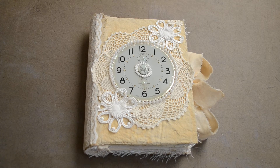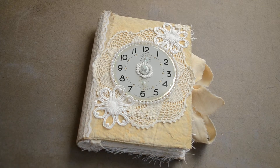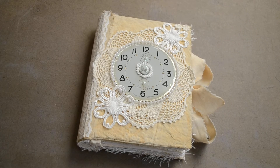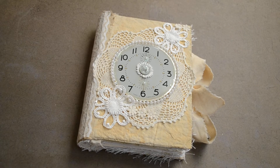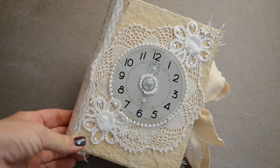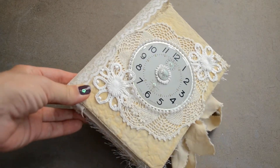Hi all, Sonja here. I have a new journal to share with you, and this one is kind of a butterfly — shabby, I don't know that kind of thing — but I really like how it turned out.